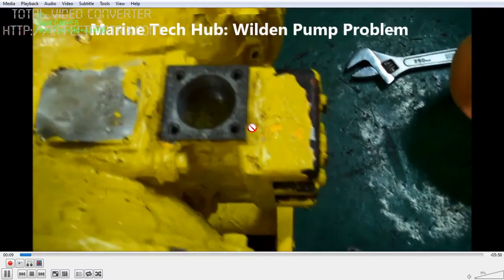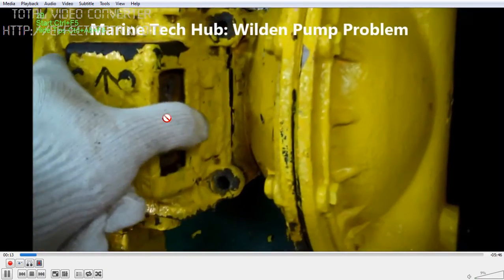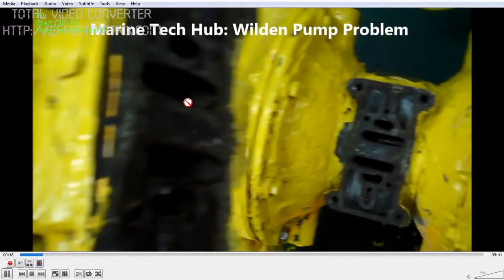Normally this moving piston gets stuck. So if you are running the Weldon Pump regularly, put some oil on the moving piston. I am opening this component to show you how it works.